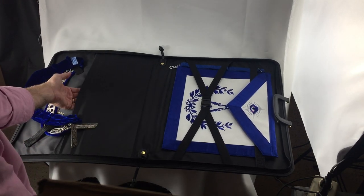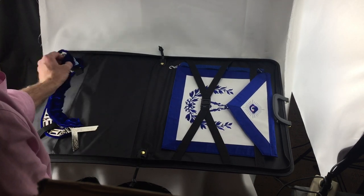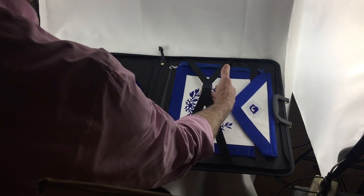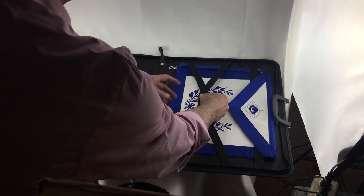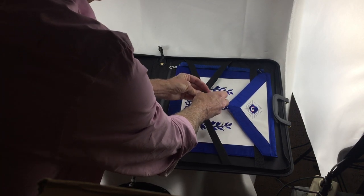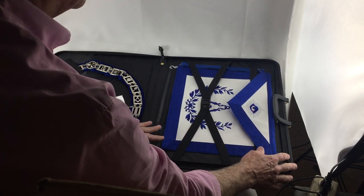I wouldn't load it up with books, but you can certainly put your notes and things that you need. You can also fit multiple aprons if needed, and it can be done with different straps. This strap comes open and then this strap keeps the apron neat because it goes under the flap.